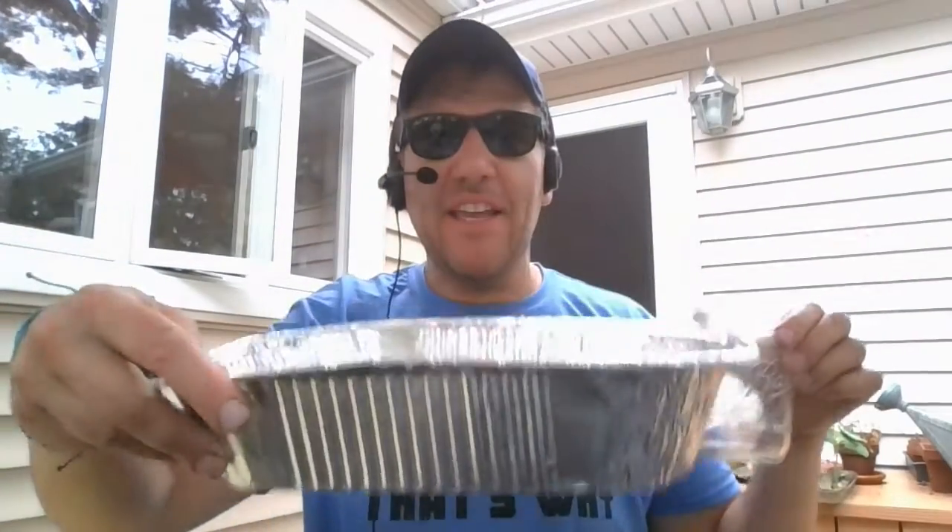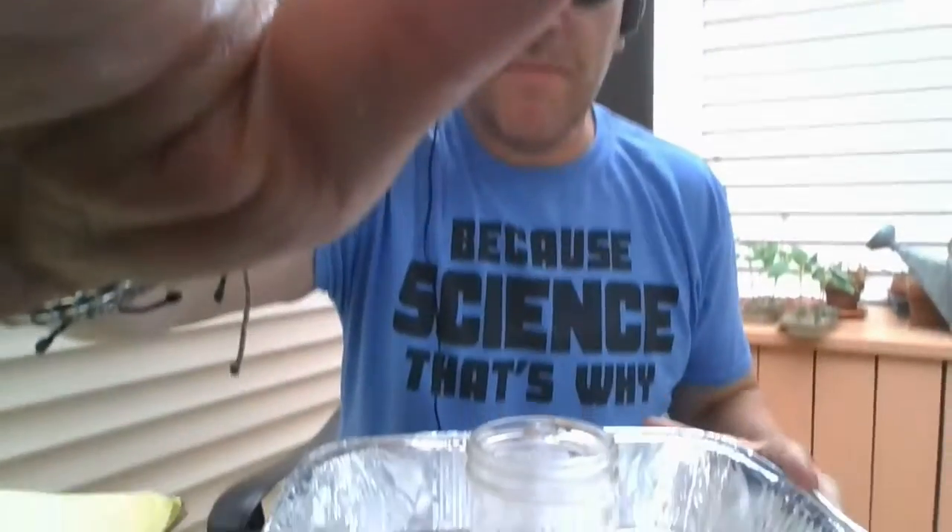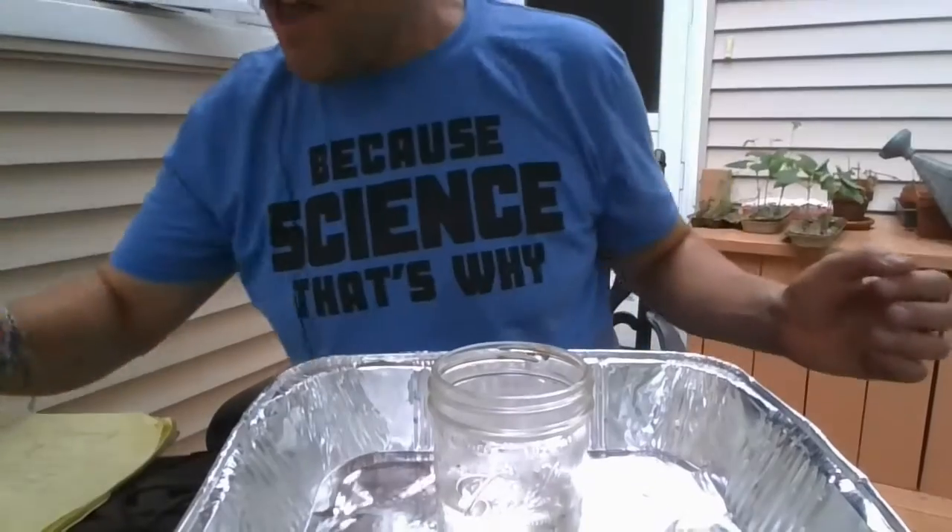Our next activity is called a witch's brew. I have a tray, an empty jar, some vinegar, food coloring, baking soda, a spoon, and some dish soap. First, I'm going to fill my jar halfway with vinegar.